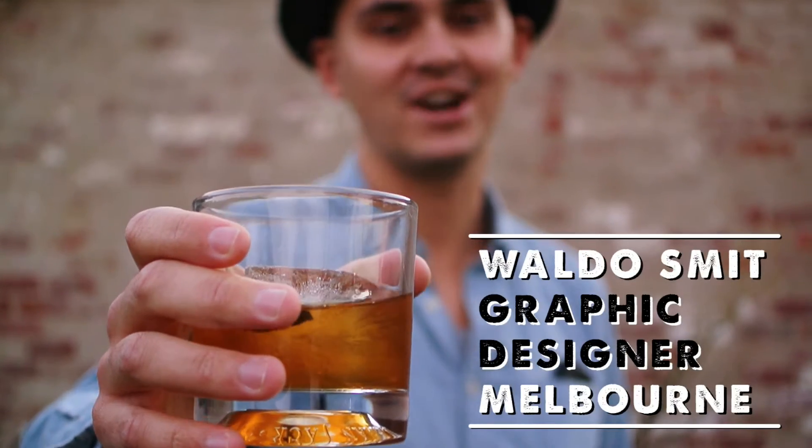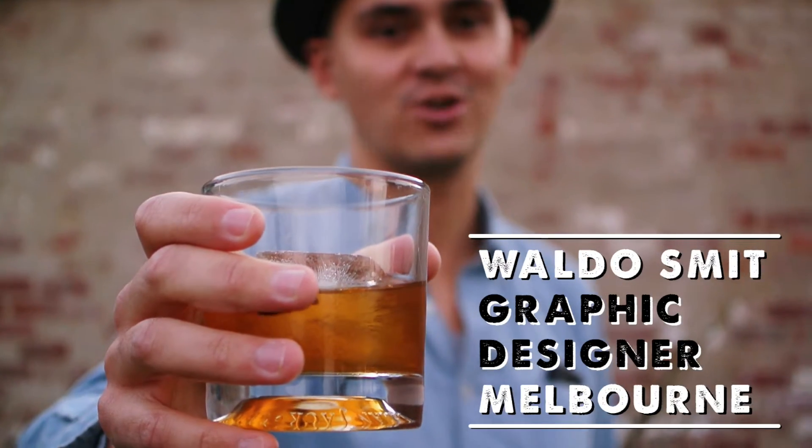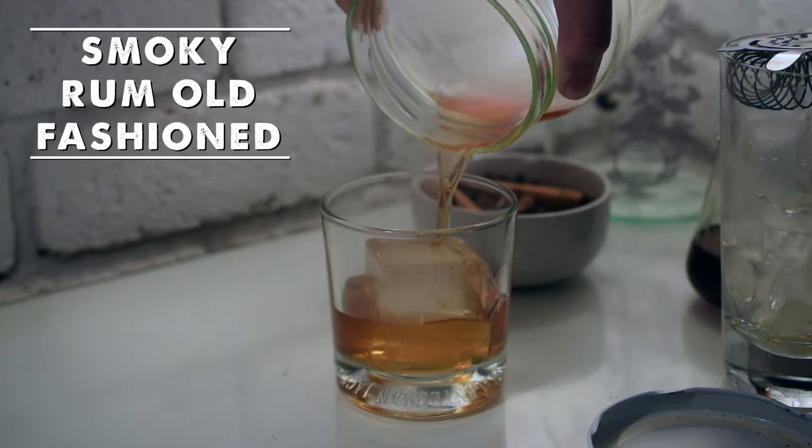Hey guys, my name is Wale Smit and this is another entry for Damien Oliver's search for a cocktail star competition. Today I'm going to show you how to make a smoky rum old fashioned, perfect for those cold winter nights.